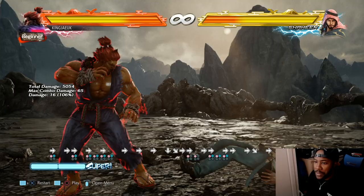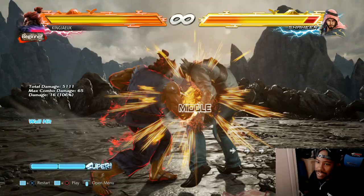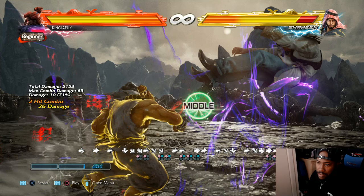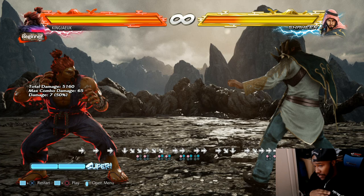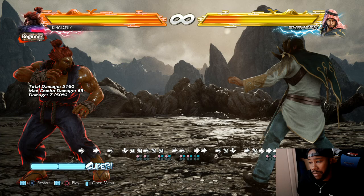The double tap forward is so essential. If you don't double tap forward you can't double dash, and you might do it a bit late. You have to do it on point. Akuma has so much potential, but he's very hard to get into. I've learned that - being a Tekken player for at least 8 years, I've realized that using this character is quite hard, but very rewarding when you're able to get off all these combos.